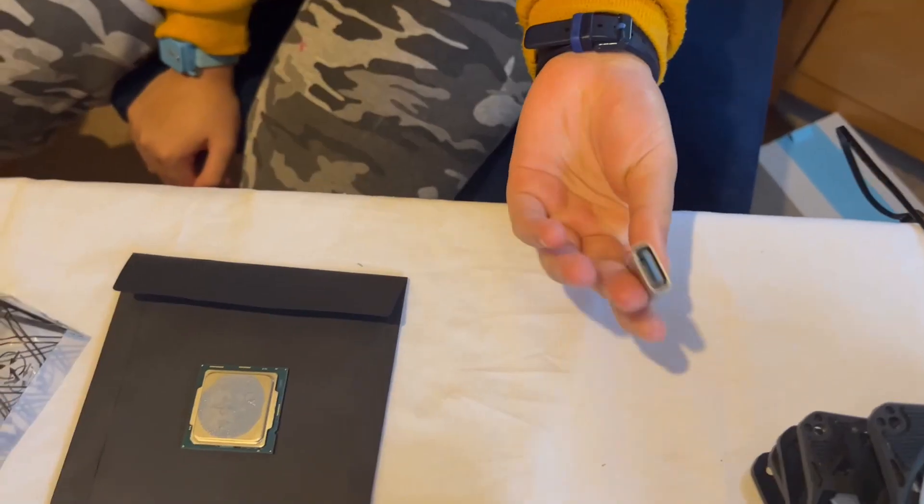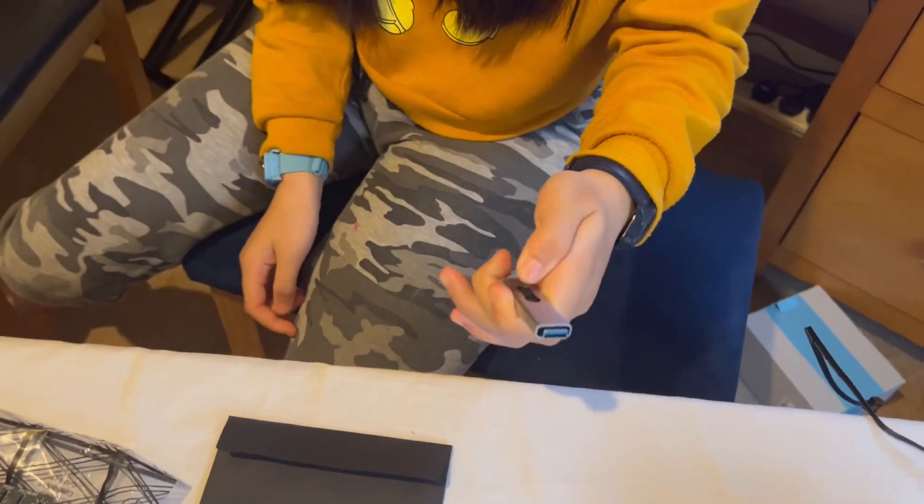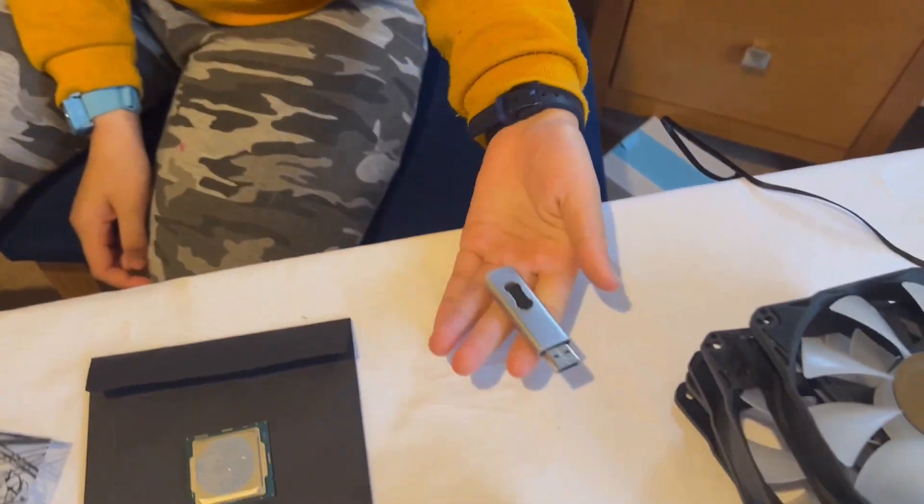I have already downloaded Windows 10 Professional as the operating system, so that's what we're going to install later when we have finished. We're going to first install the central processing unit. Ready? Let's start.